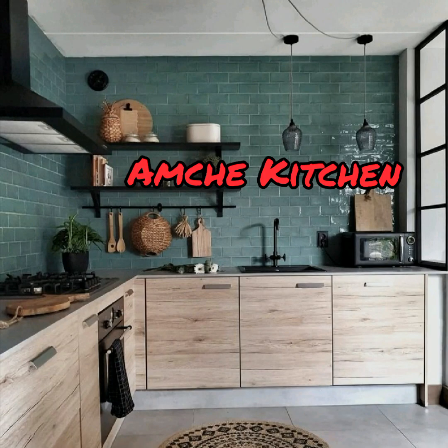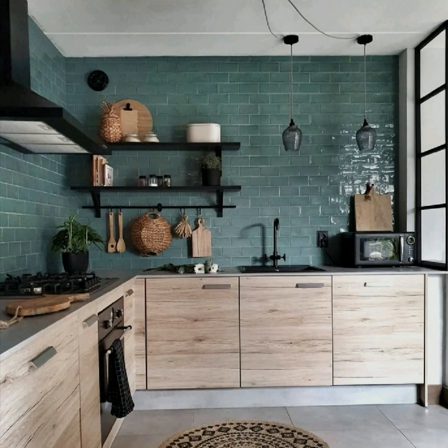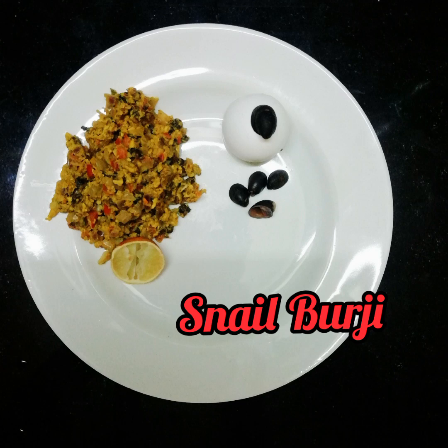Hello viewers, welcome to our channel Amcha Kitchen. Today we are going to cook a unique seashell dish called snail burji.